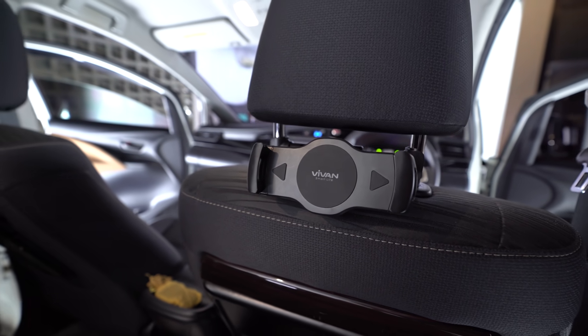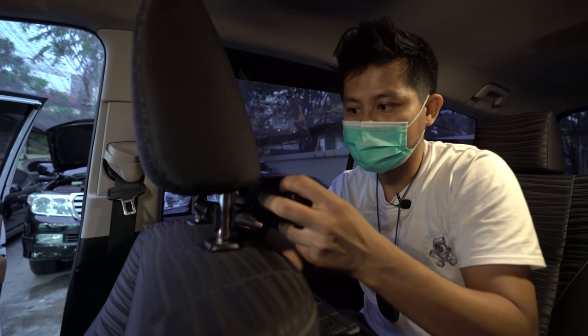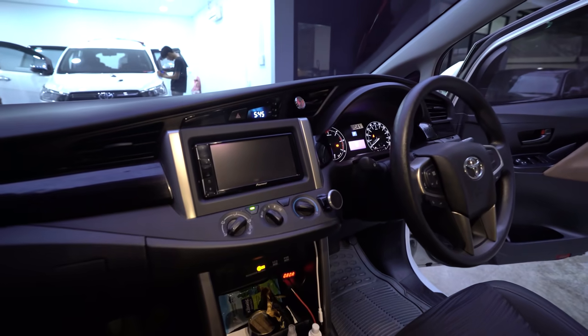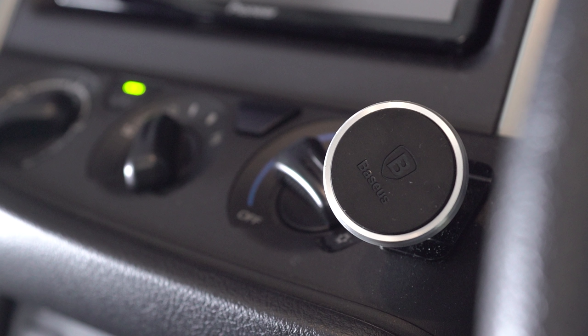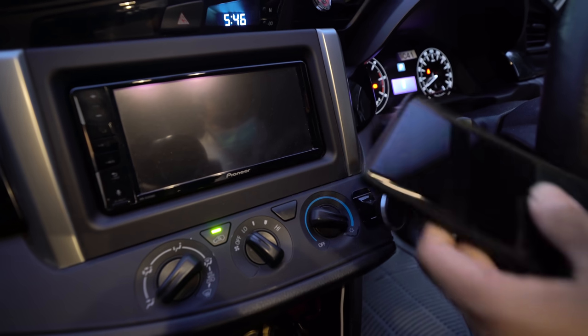Asik dan praktis — bisa nonton di mobil. Di bagian depan ada Baseus Magnetic Car Holder seharga Rp60.000 di marketplace, banyak yang nanya soal ini.